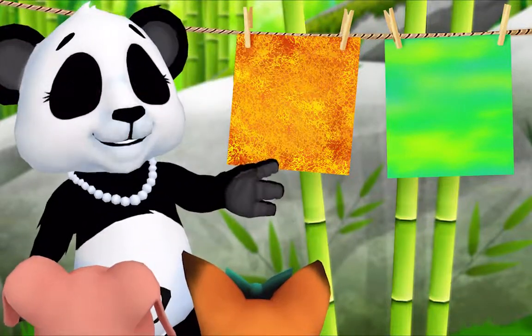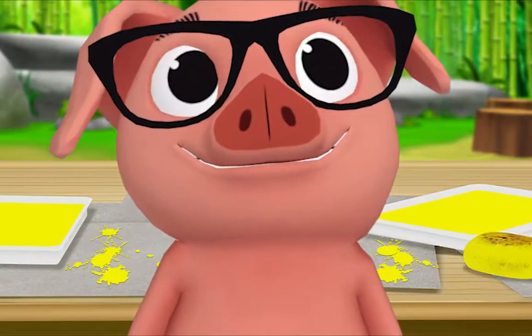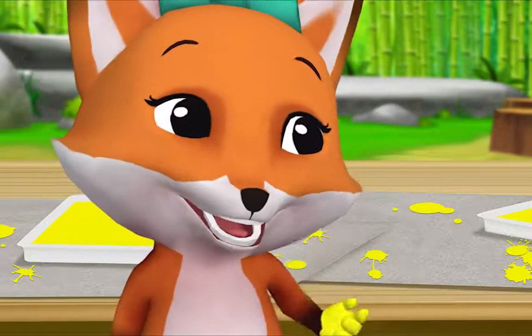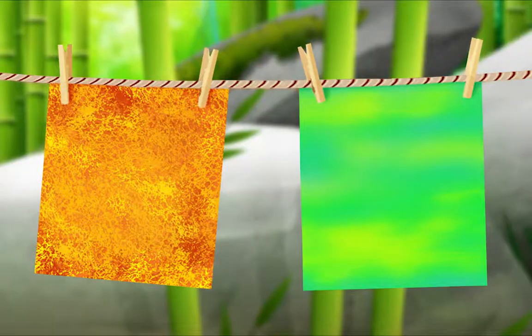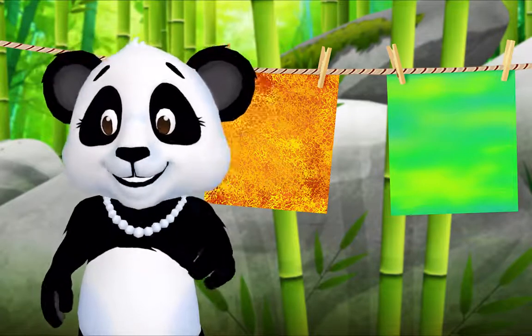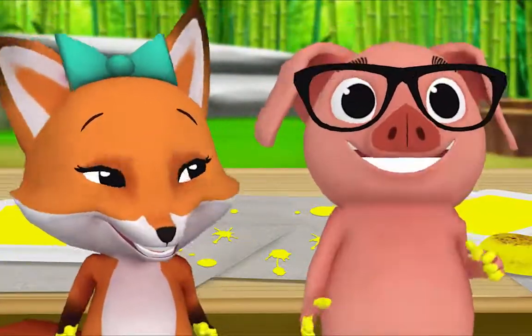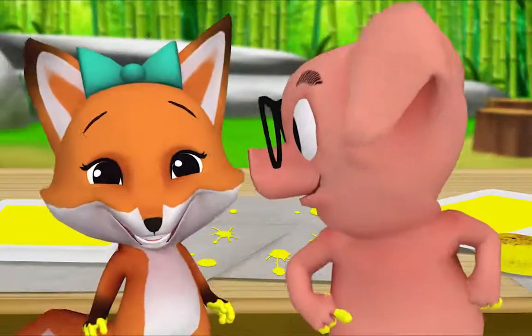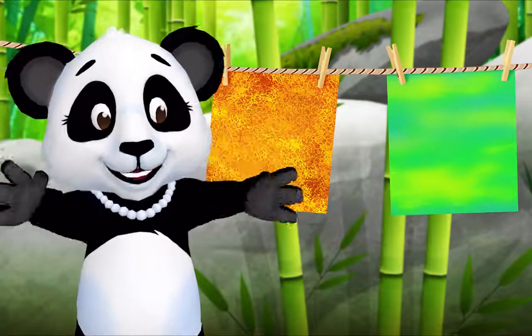I'm done! Me too! Let's hang up your paintings and look at them. What's something that's the same about your paintings? We both painted with sponges. That's right! What else? We both painted with yellow. Yes! And what's something different? Mine came out green and Pig's is orange. And my painting is rough but Fox's is smooth. That's right. Now what do we do when we're done painting? We go play! But first we clean up. That's right — let's clean up together!